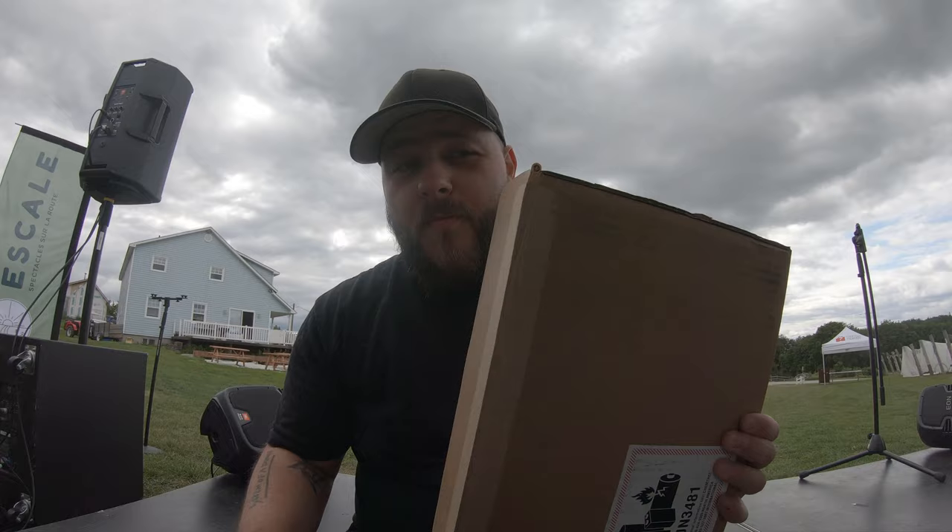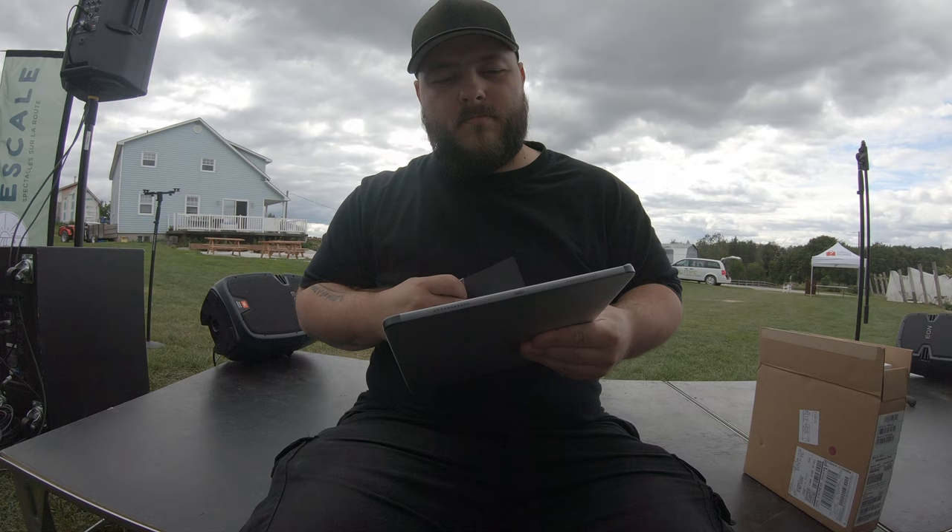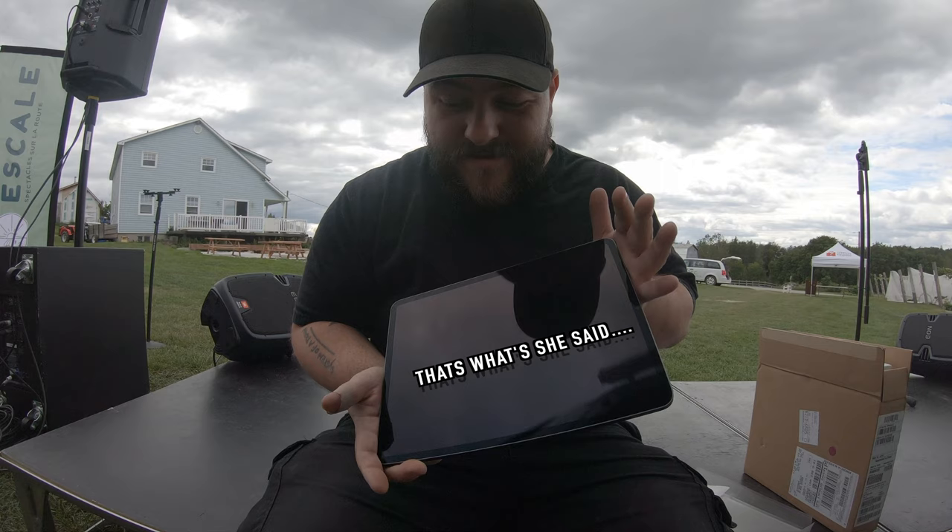This one is for all of you unboxing fans. From now on I should be able to screen capture with my iPad without my iPad just crashing.